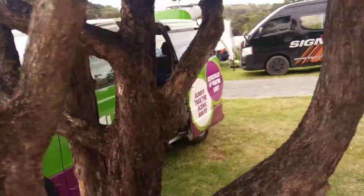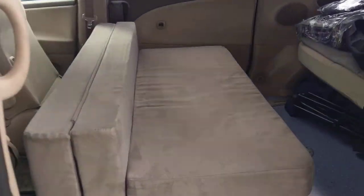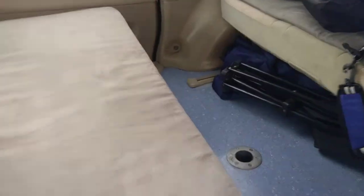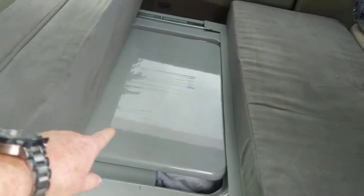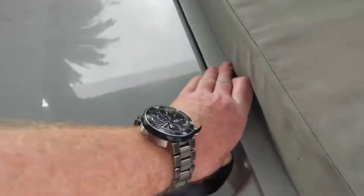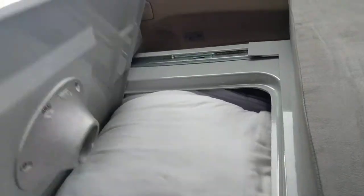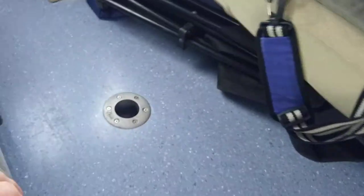We come around and we've got the bed here. The bed folds out. We've got table, pillows, etc. That table can come out and it's got a post — a post which goes into that hole.